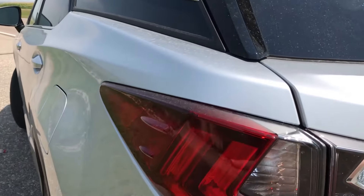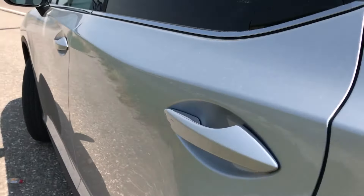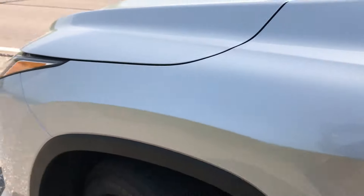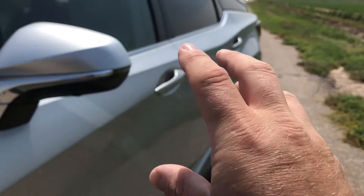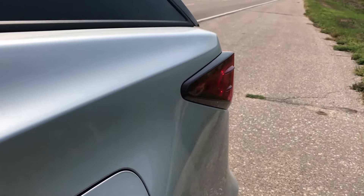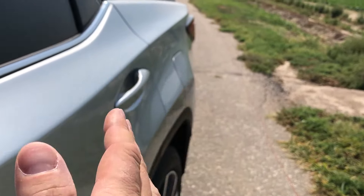I'll give you a few tips here — these are vortex generators. There are two here, and typically there's one on the mirror or in the front as well. What happens is the wind on the side comes along the side of the vehicle and this creates disturbance. The vortex generators create that disturbance, which keeps the air moving along the vehicle and gives you a smoother ride.